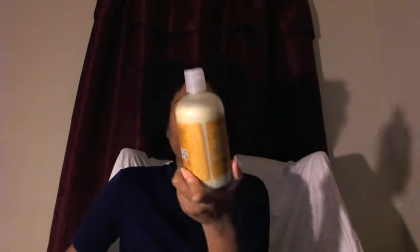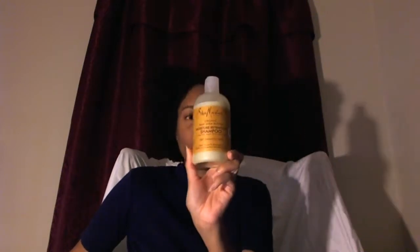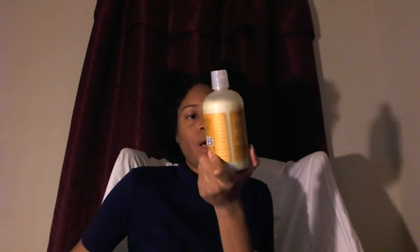It is the Shea Moisture Shampoo. It's called Organic Raw Shea Butter Moisture Retention Shampoo with Sea Kelp, Argan Oil, and Shea Butter for Dry Damaged Hair. I really, really like it. I purchased it from Walgreens and it was $9.99.